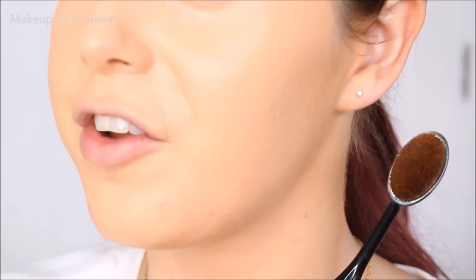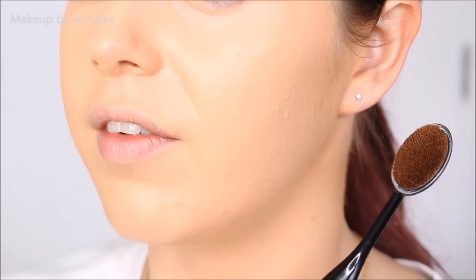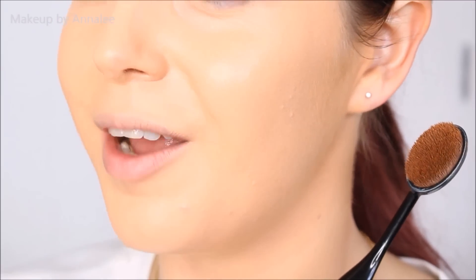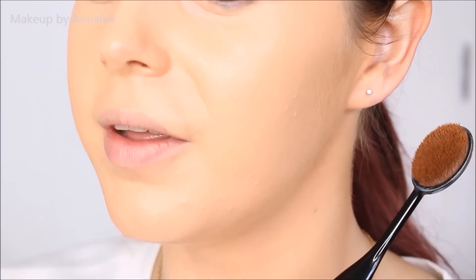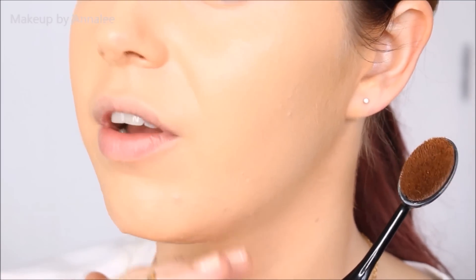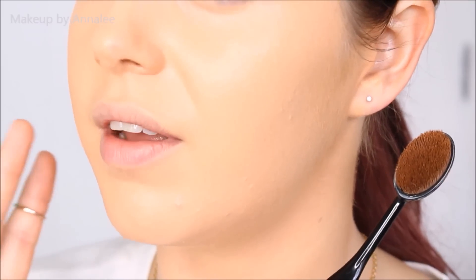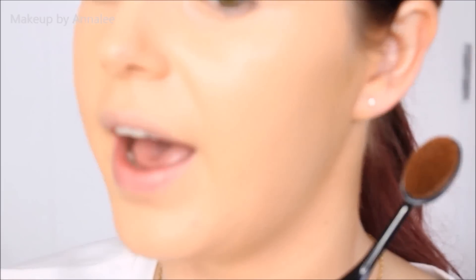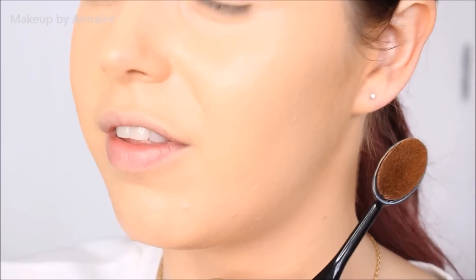We'll do a close-up and see what you guys think of the finish. As you can see, the brush has provided a really smooth finish — there's no streaking whatsoever, it has really given that seamless airbrush effect. I am really impressed by that. The biggest thing for me was being impressed that it didn't lift the second layer of foundation — because of the density I was concerned it would disturb the first layer, but it was amazing how it allowed me to apply more without any caking. It has kind of lived up to everything it said it would do.